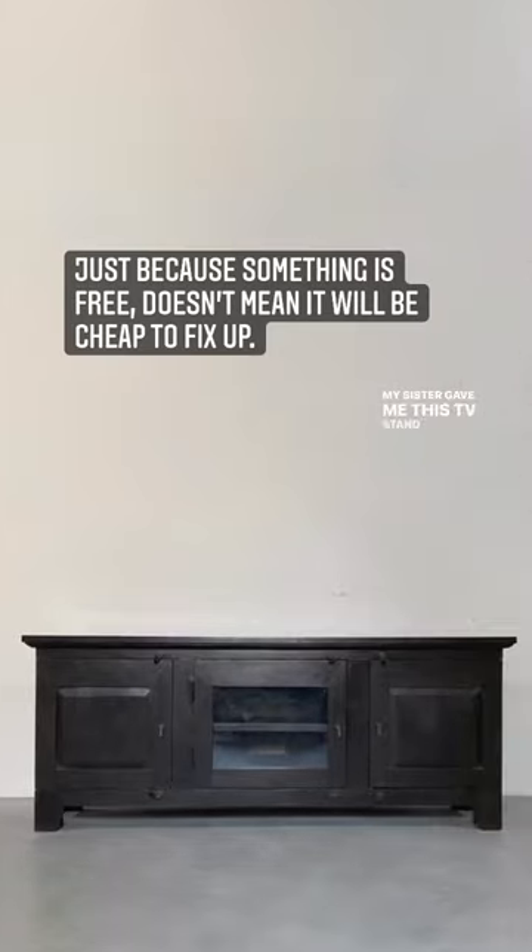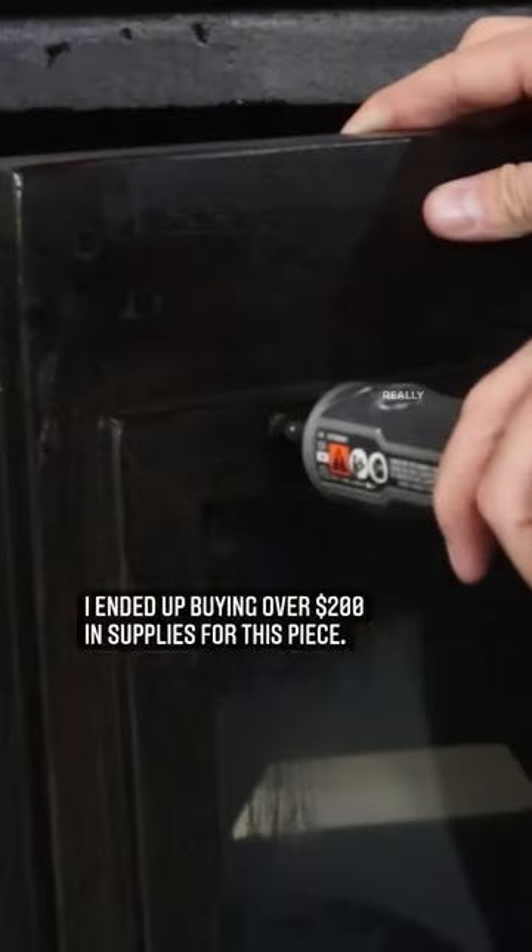My sister gave me this TV stand to make over. It sat in our garage for a few months, so we cleaned it really, really well.